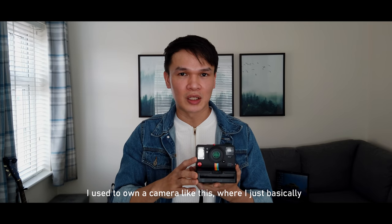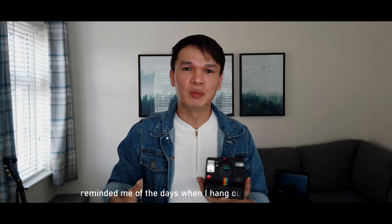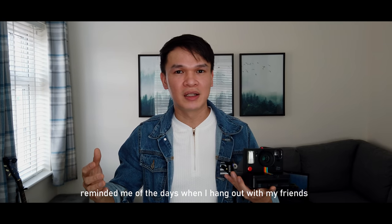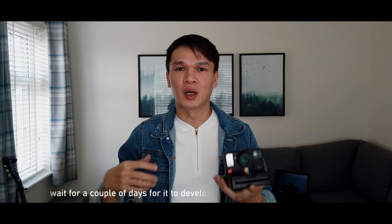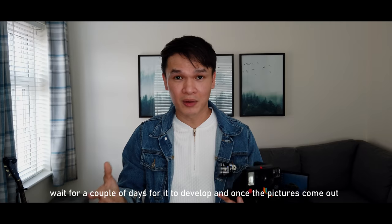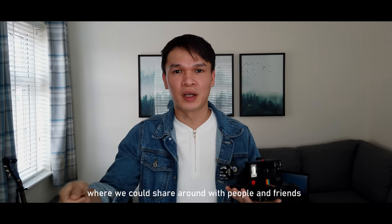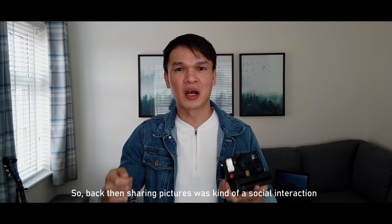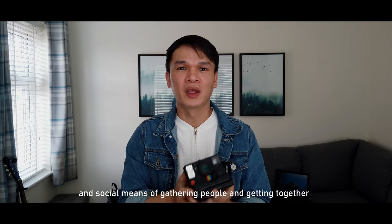I used to own a camera like this where I'd basically point and shoot. It reminds me of the days where I'd hang out with my friends and family, take the film to the store, wait a couple of days for it to develop, and once the pictures came out we'd actually have a physical picture to share around with people or put in an album.